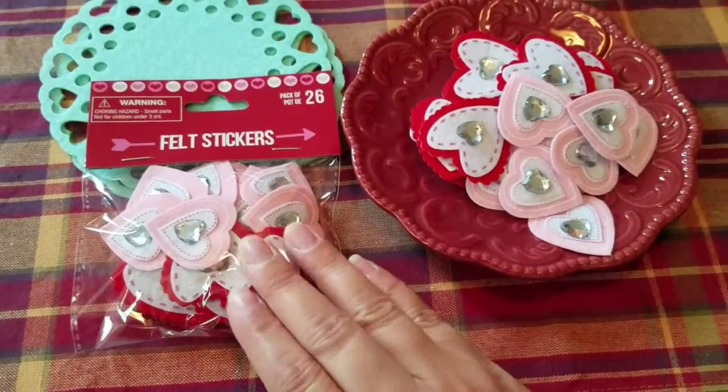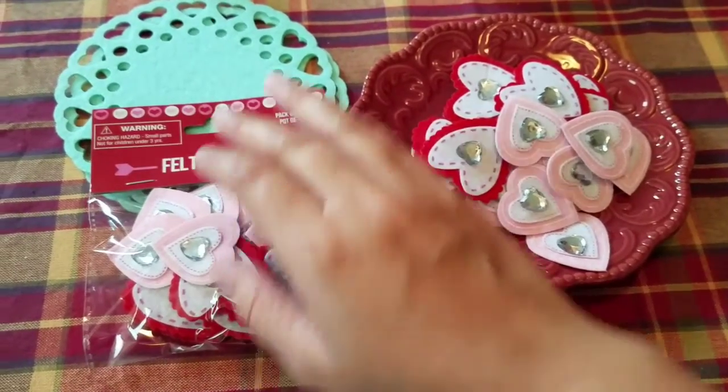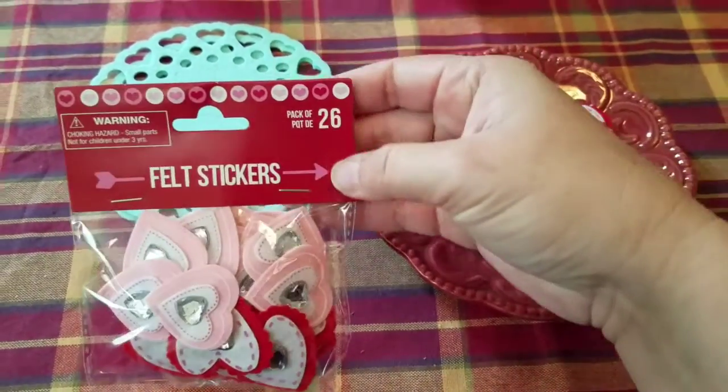The next supply we'll need is a package of these felt stickers with little rhinestone jewels on them. I got these at the Dollar Tree. You can find something similar at Target though.